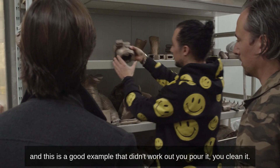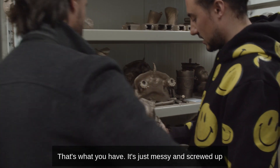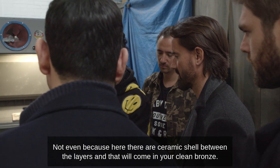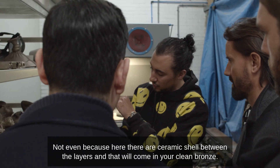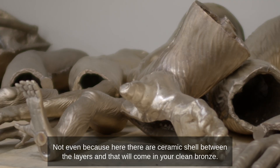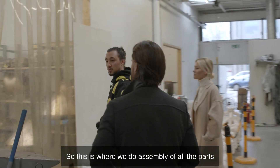Here's a good example that didn't work out — you pour it, you clean it, and that's what you have. It's just messy and screwed up. Will that just be melted down? Not exactly, because there's ceramic shell between the layers. This is like the graveyard of sculptures.